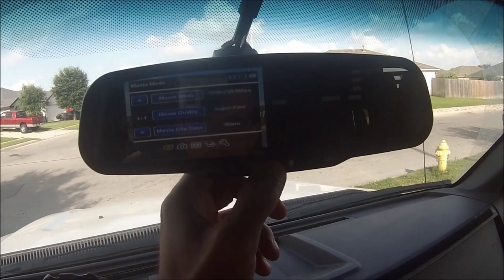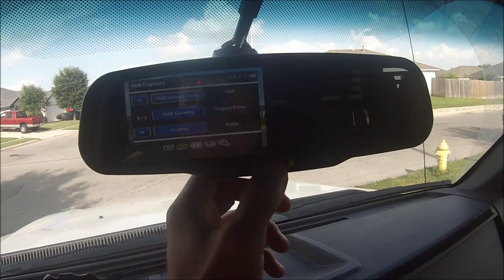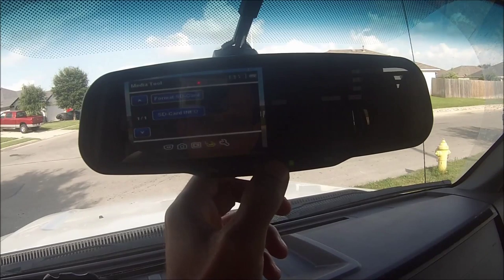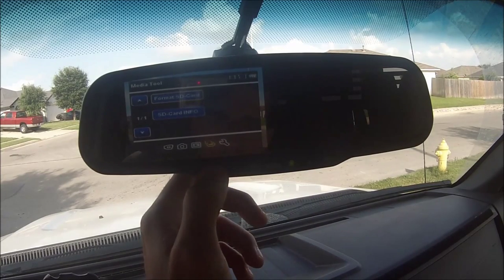Use the mode button — that switches you between the modes down here. You have your video mode, picture, playback, your SD card, and your options. The first thing I'm going to do is go to the SD card. The record button is the enter button.